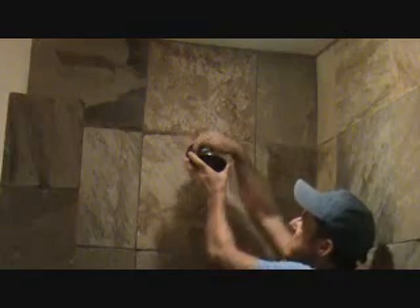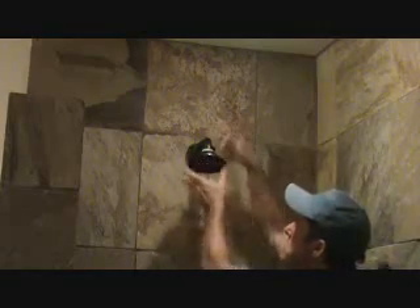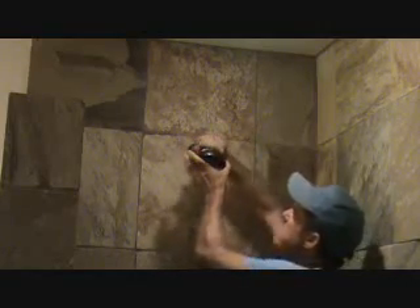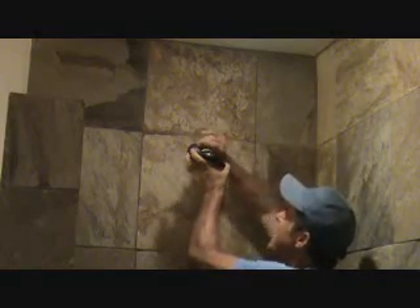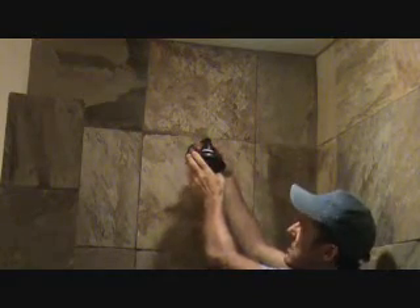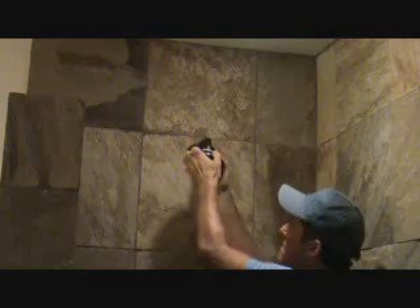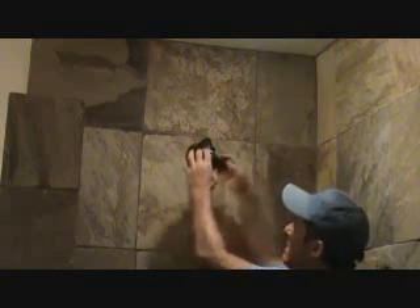Once you put it back up there, the key is to make sure you get the threads on here right. If it starts going tight at first, maybe you're cross-threading it — you want to stop. Make sure you can twist it around a few times with your hand. And now I'm going to tighten that up with the channel locks, just a little bit. I'm not going to go very far.